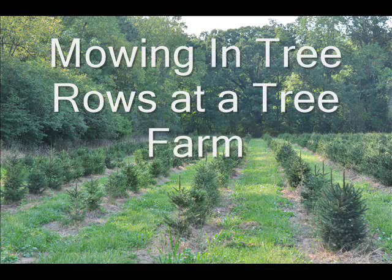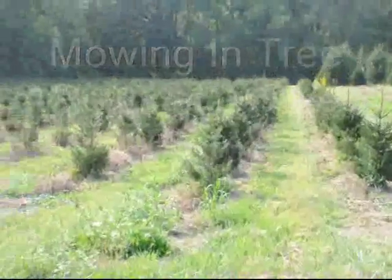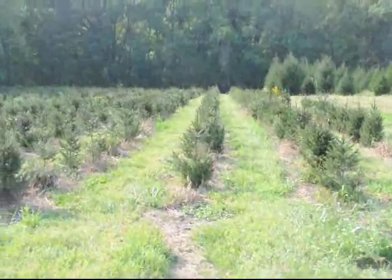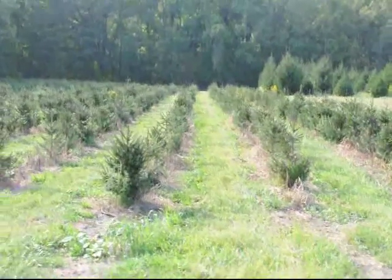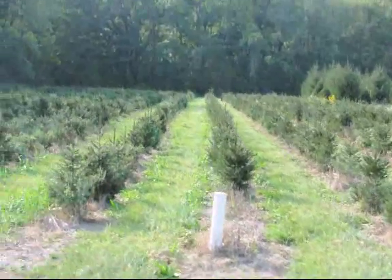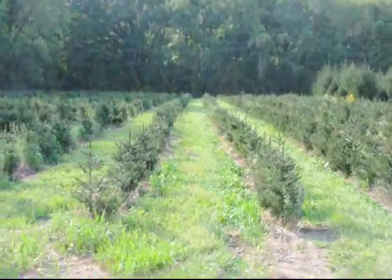If you're growing Christmas trees, one of the most important aspects of growing a quality tree is to make sure that you don't damage the lower branches when you're mowing around the trees. At Highland Hill Farm we have specialized equipment for mowing around our trees. In this video you will see that equipment.